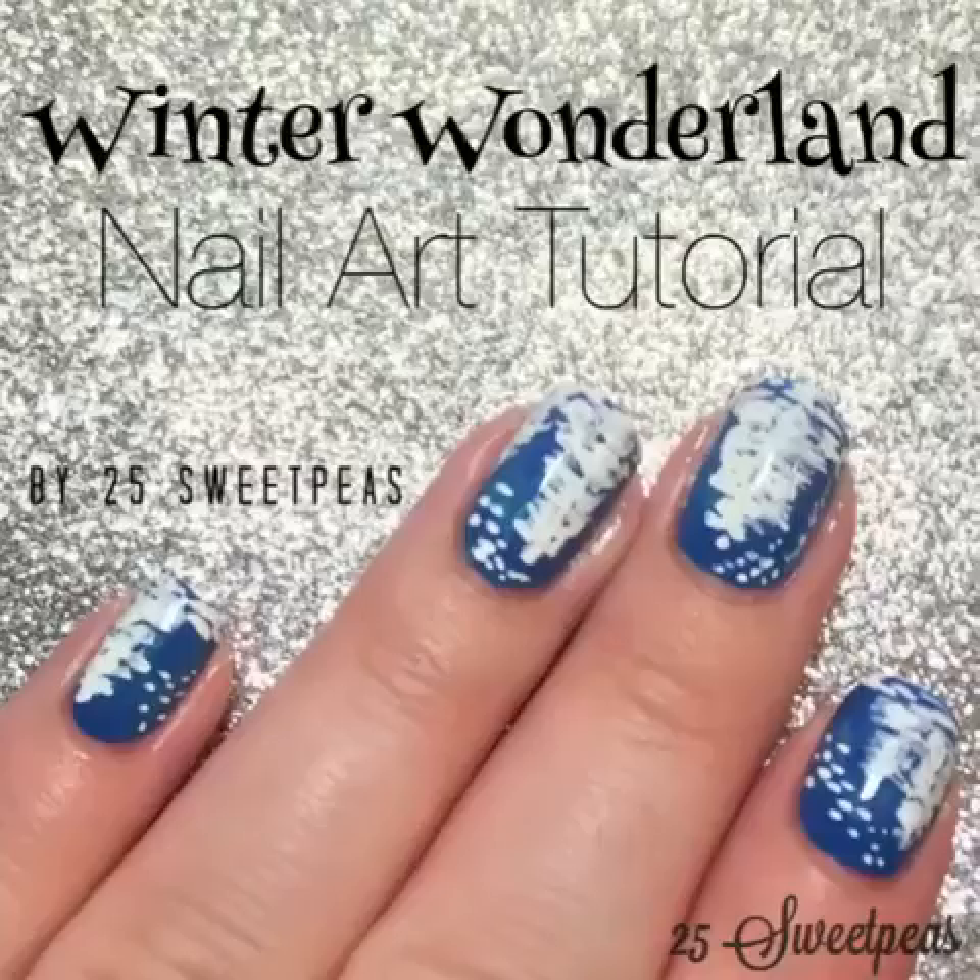Hey guys, welcome back. It is finally that time of year where I get to start doing winter nails — I am so excited. Christmas nail art is probably my favorite type of nail art, just because there are so many options. So today I'm going to start off with a winter wonderland theme and just ease into the holiday nails with a little snowy tree. So let's get started.